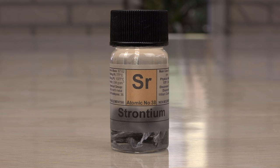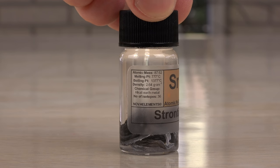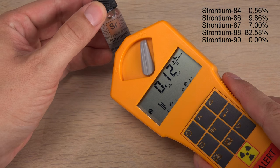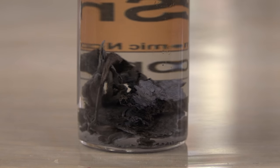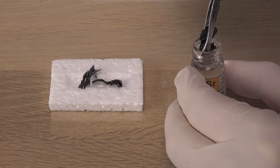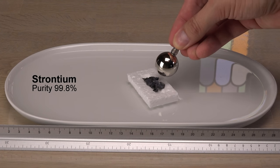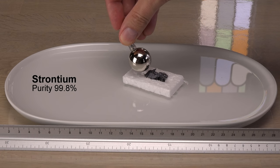Pure strontium is rarely used for anything so you may only have heard about it as the radioactive isotope strontium-90. That is produced in nuclear reactors and not something you want to be exposed to by accident. But this sample is natural strontium with only non-radioactive stable isotopes. This sample is stored under mineral oil but still clearly corroded. For the magnet test I am taking it out of its protective environment. Let's see how it reacts to a magnet — is it repelled or attracted? It is clearly attracted by the magnet.